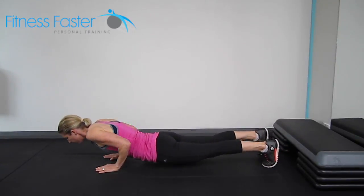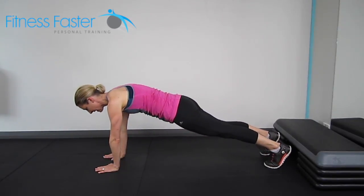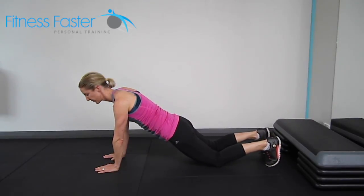We don't want to see you dropping your hips to the floor first and then pushing up like that to get up. If that's the case, go to the easier option on your knees.